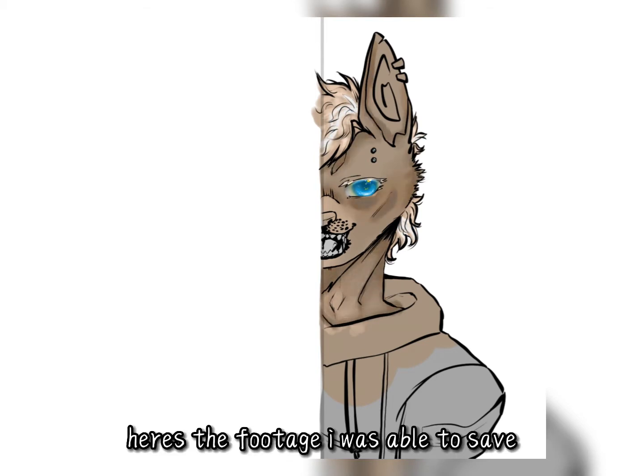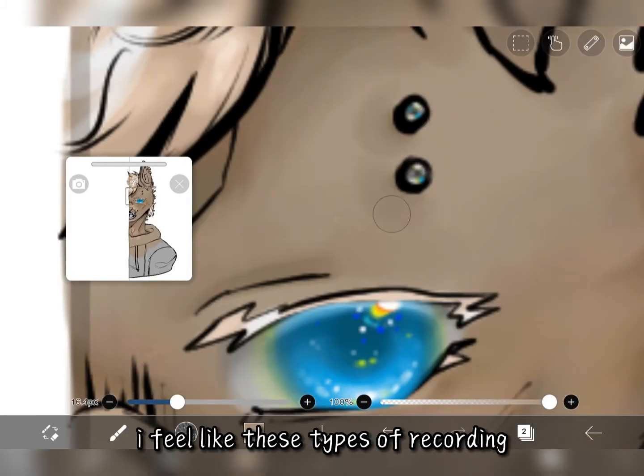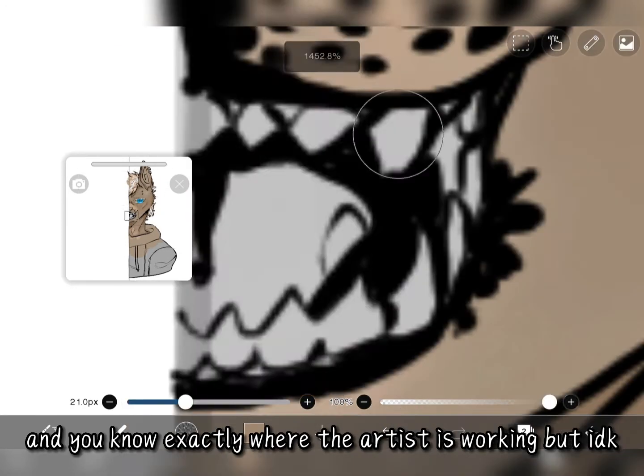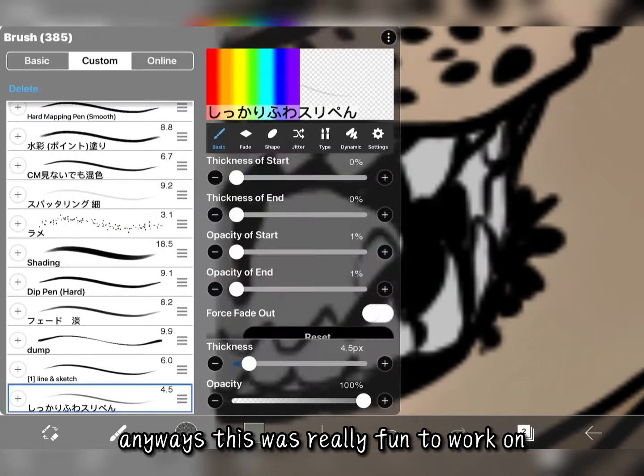Here is the footage I was able to save. I tried to put them in the right order. I feel like these types of recordings are more fun to watch than the previous ones, because the screen moves more and you know exactly where the artist is working. But I don't know, anyways this was really fun to work on.